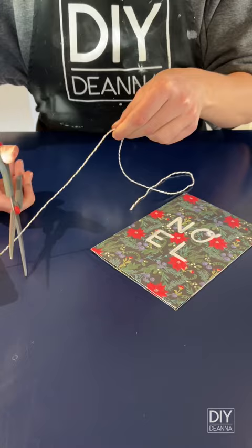Here's a look at the finished card. Let me know what you think of the look. Remember to like and subscribe for more DIY inspiration just like this.